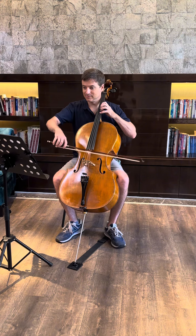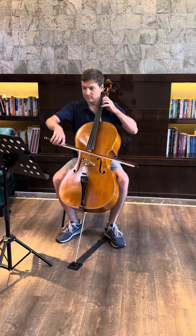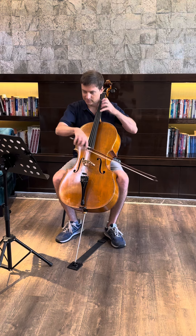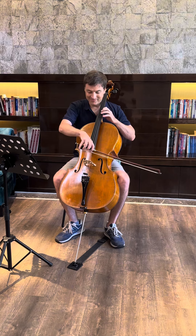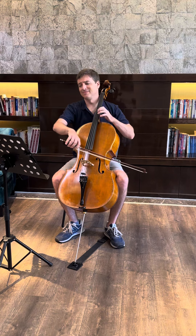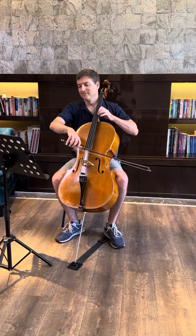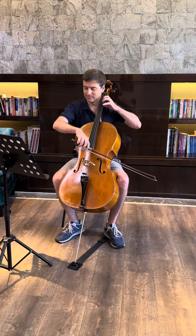Goulterman's music has always been pretty interesting to me. If you've followed my channel, you know I've played quite a few Goulterman pieces. And one of my goals is to learn all of his pieces — this is just a personal goal. I'd like to learn them all, record them all, and put them up there.